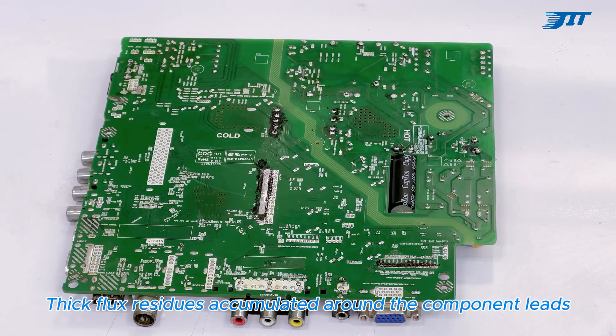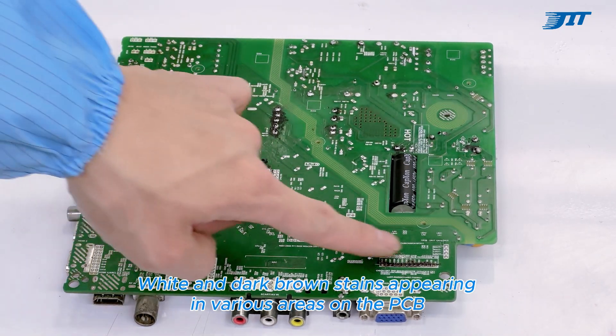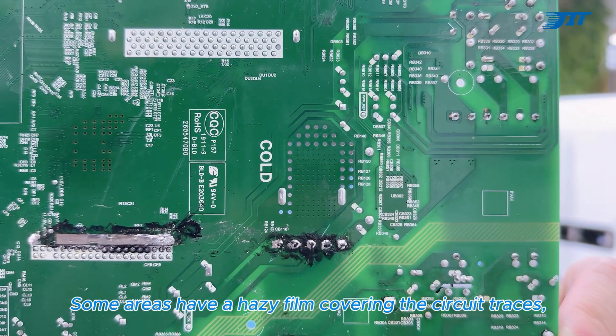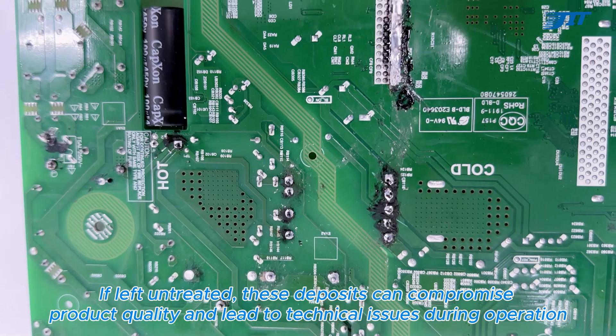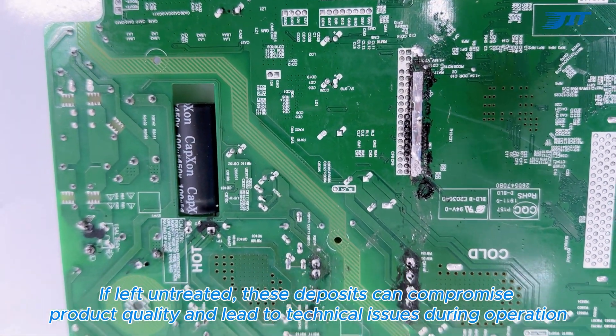Thick flux residues accumulated around the component leads. White and dark brown stains appearing in various areas on the PCB. Some areas have a hazy film covering the circuit traces. If left untreated, these deposits can compromise product quality and lead to technical issues during operation.